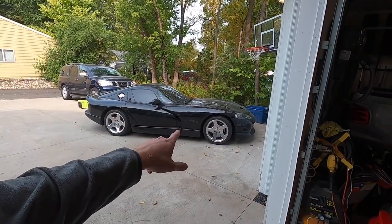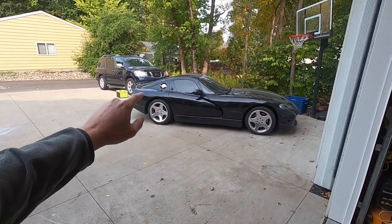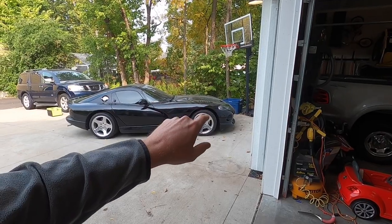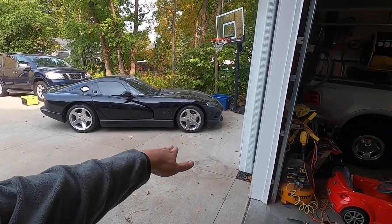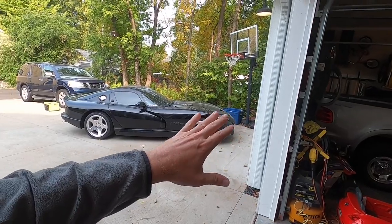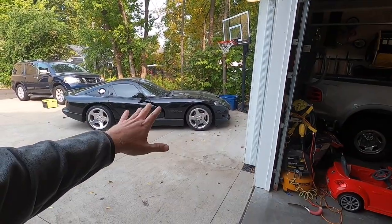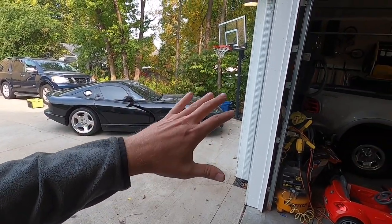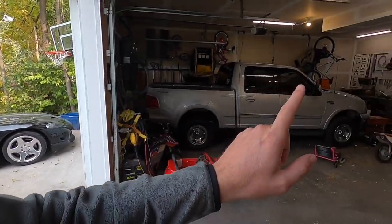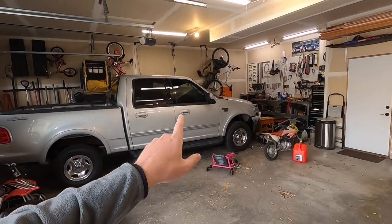A little bit of update here - the Viper is back in the driveway. Eric from Racing Ram Fam took it over to the shop and he did a bunch of maintenance stuff on it. It's no longer leaking oil. Replaced the front main seal, did a full fluids change front to back along with some other stuff to keep up with the maintenance on it, and it's good to have it back. But today's video is about Gramps.